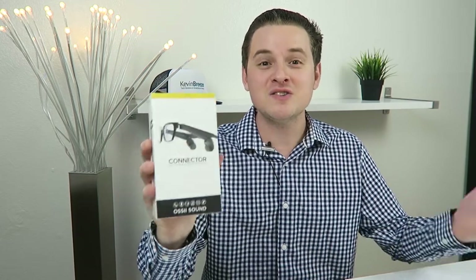Hi everyone, this is Kevin here and in this video we're going to be taking a look at the Connector truly wireless bone conduction eyewear from Aussie Sound. So let's get started.